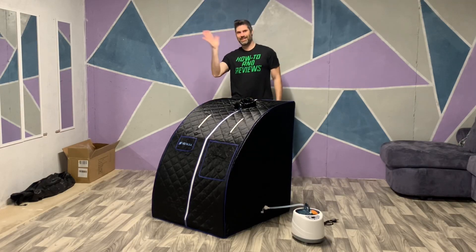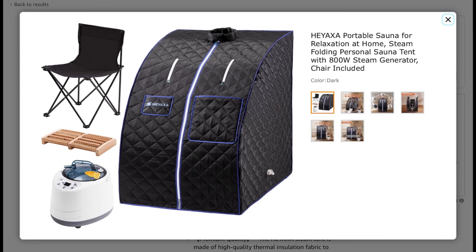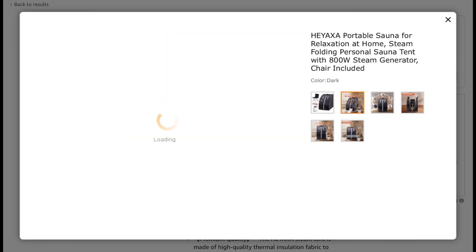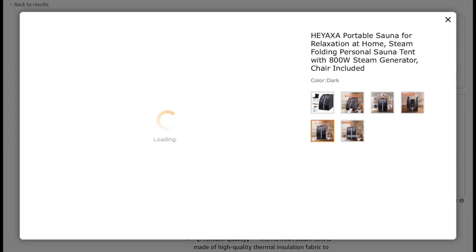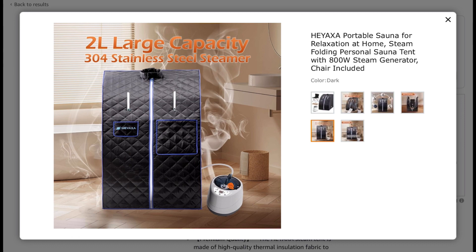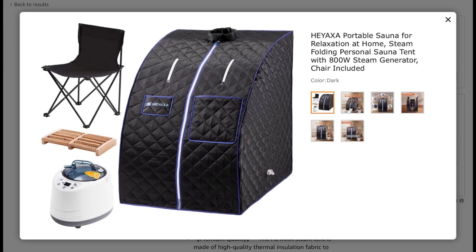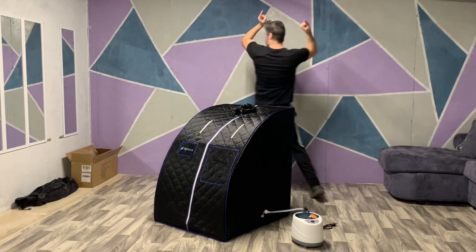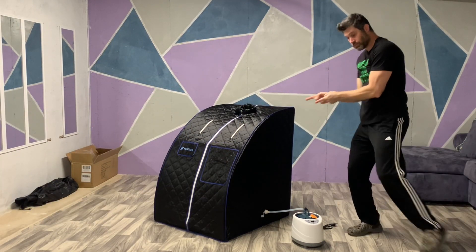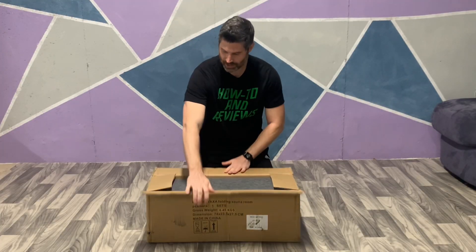Welcome to another video. In this video, I will review this portable sauna. I received this product for free to test and review. However, this is not a commercial or a paid advertisement — I have 100% free reign, and like all my other videos, this is an honest review. If this product has problems, I will absolutely point them out. I receive email offers to test free products daily, which I don't accept for various reasons, but this one looked interesting. Let's open up the box and get started.